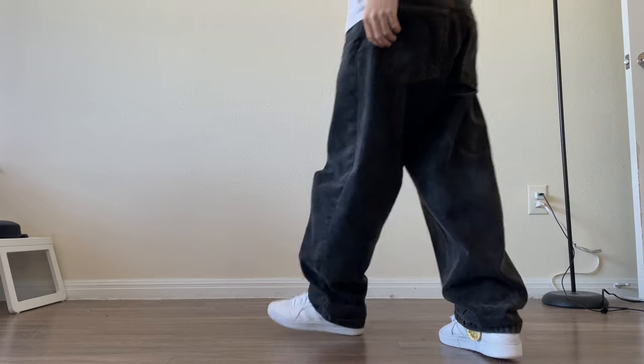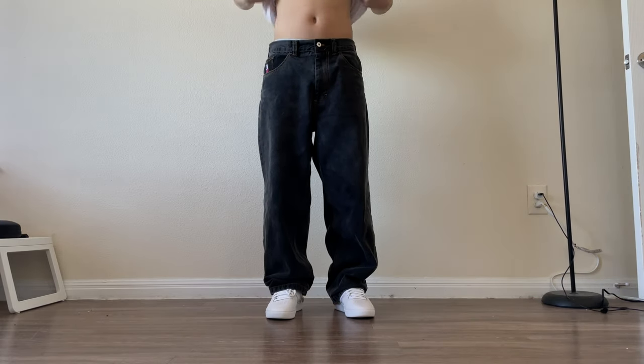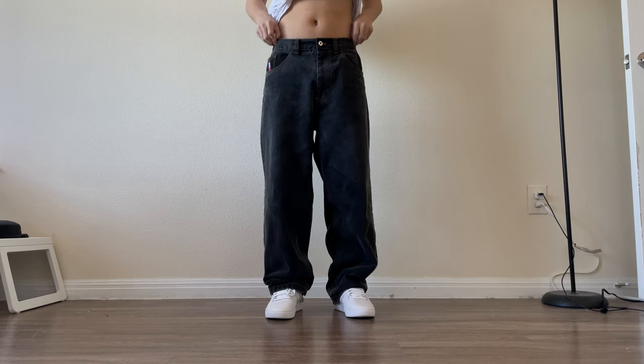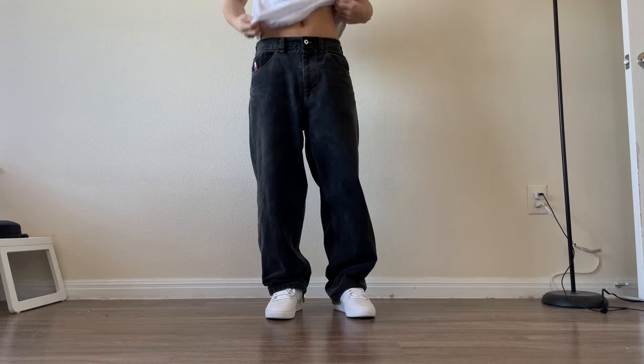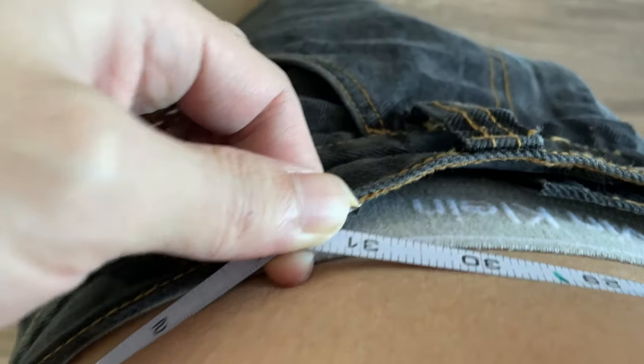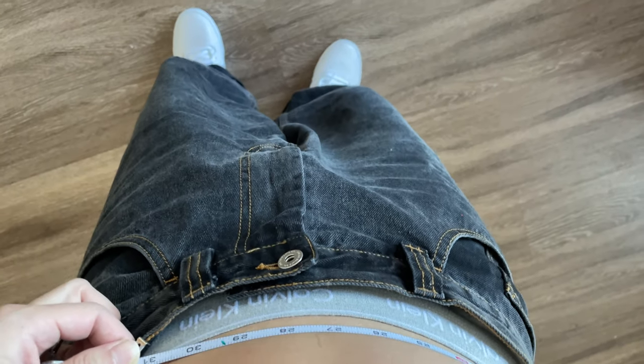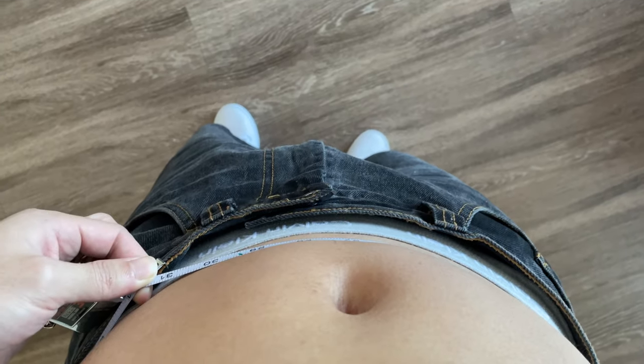Overall, these pants do fit really nice. I would recommend getting a pair if you do have the money. It retails for around $120–$140 USD based on what color you're getting. As mentioned before, if your waist is lower than 30 inches, which does not include 30, I would recommend getting an extra small, and if your waist is greater than 32 inches, I would recommend getting a size medium.